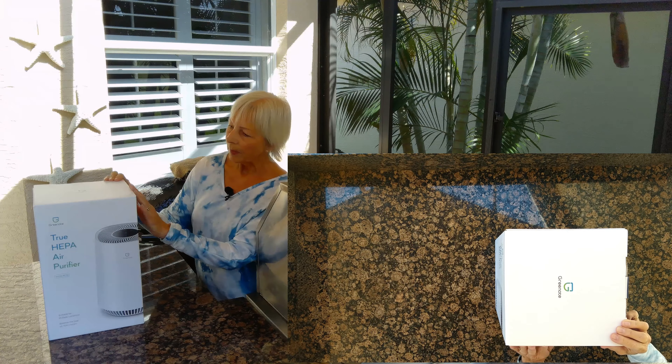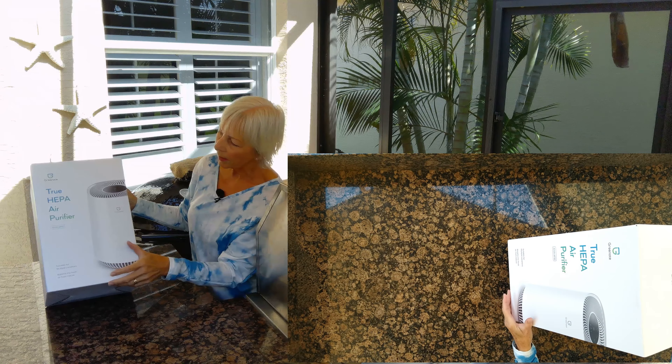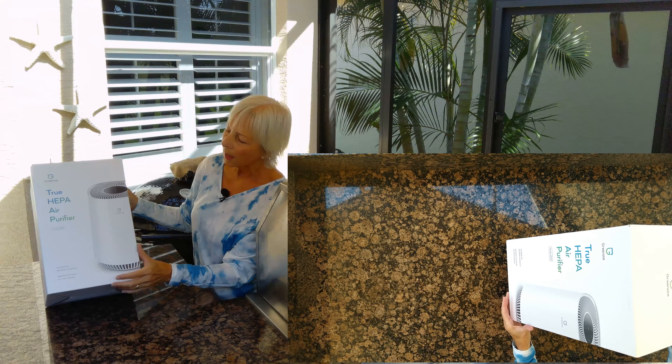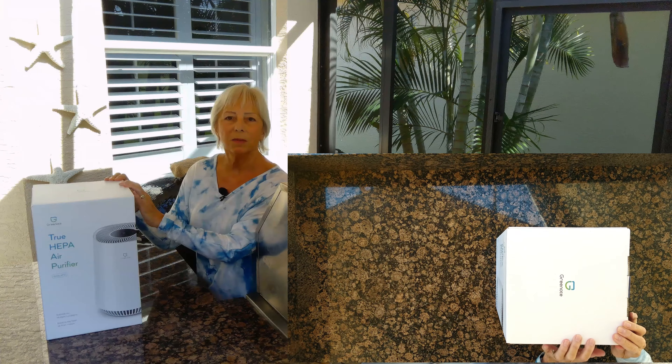It's called Green Note. It's got a very high quality HEPA filter in it. Let's open it up and we'll see what's inside.